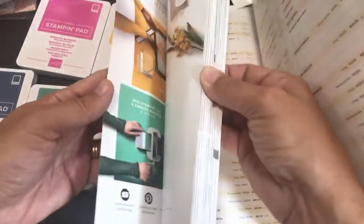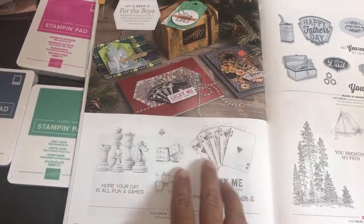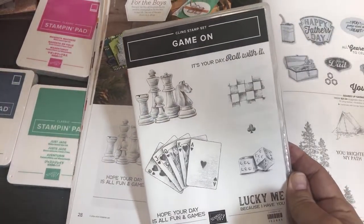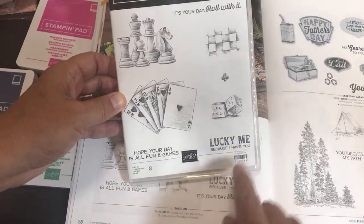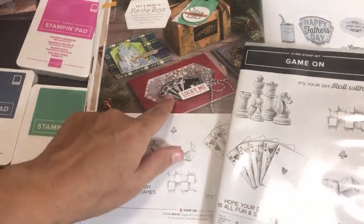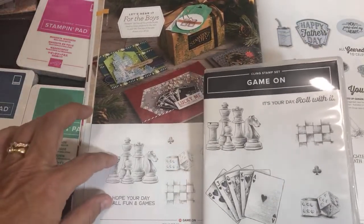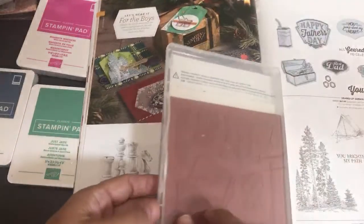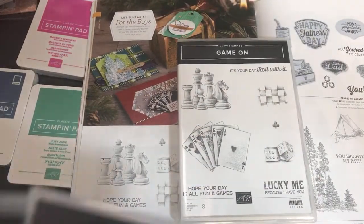I found the stamps I was looking for at the bottom of my box — Game On, on page 28. When I bought the Whiskey Business stamp set I thought this would go great with it. Sentiments include: 'It's Your Day Roll With It,' 'Hope Your Day Is All Fun and Games,' 'Lucky Me Because I Have You' — with dice. There's a nice background die and even a shaker card example in the catalog. Chess pieces, dice — masculine or feminine — it's going to be fun! It's a cling stamp set.